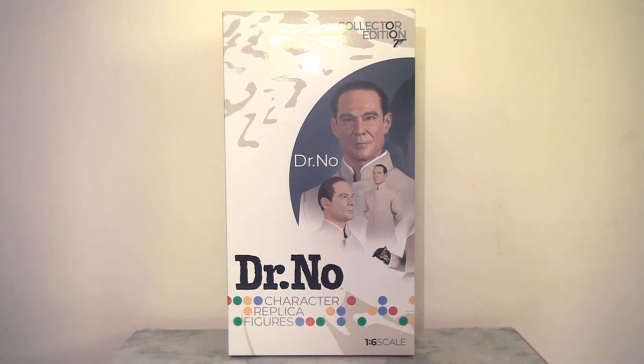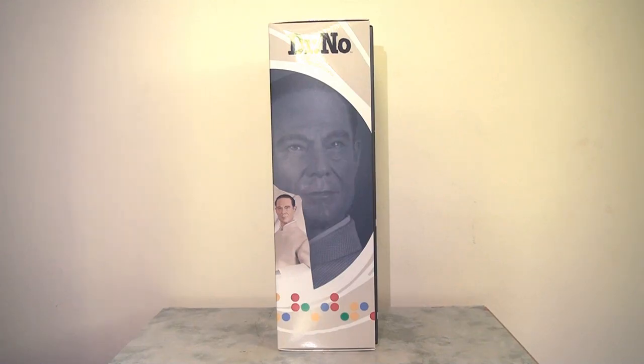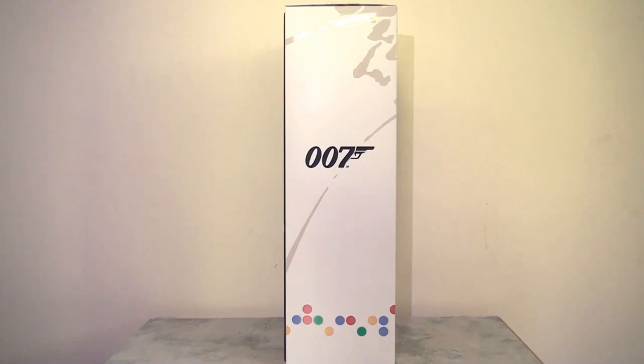Obviously it has the logo in there and then we have some of these images — photos taken of the figure from production which look really good and very attractive. This carries all the way over to the side panel as well as continuing that theme of the gun barrel, which looks really good. If we flip it to the other side panel we can see that this is a lot more bland — it just has the 007 logo — but it still looks really nice and it's quite a nice presentation all in all.